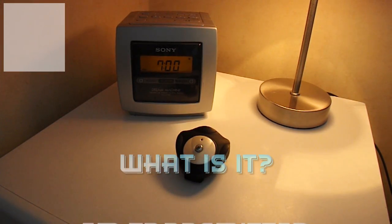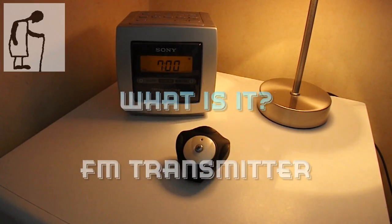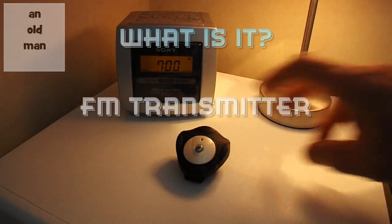Hi guys. I've just been going through a box of bits and pieces I've been given by one of my relatives, and I found this.